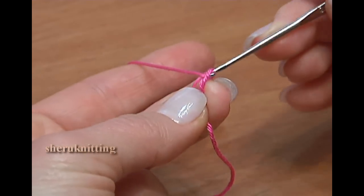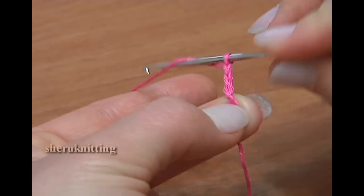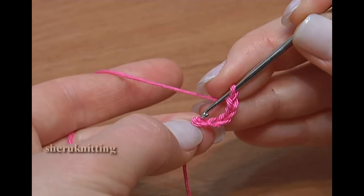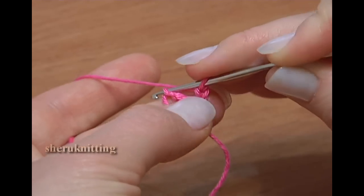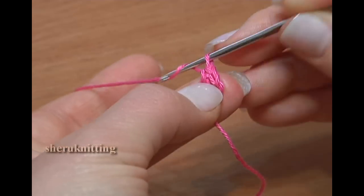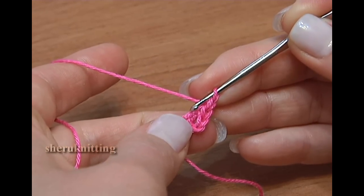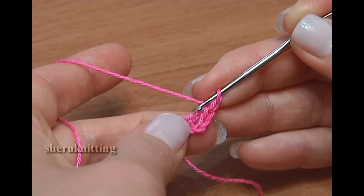Make a chain of 5 and join the chain in the round with a slip stitch. First round: 1 chain stitch up, and in the round make 9 single crochet stitches.